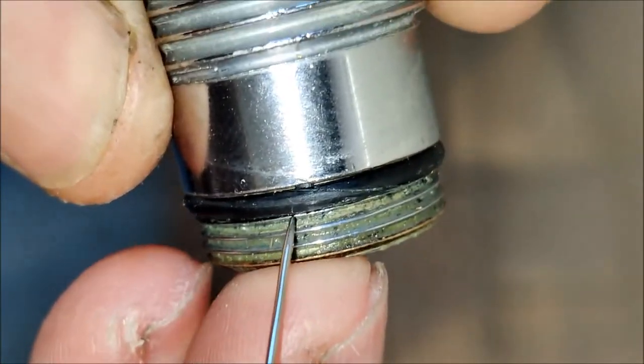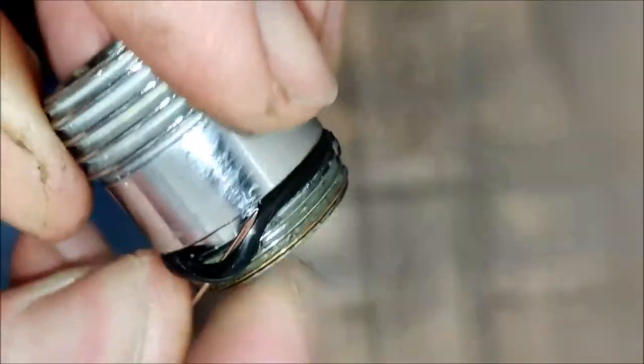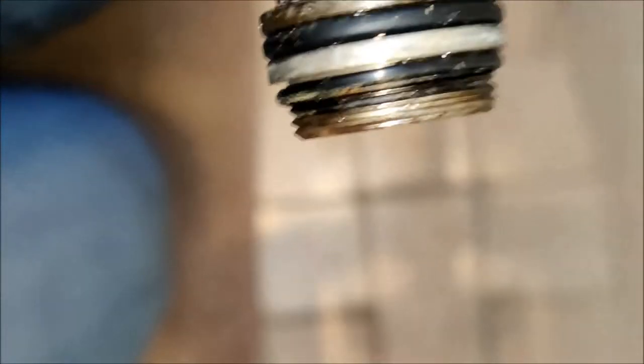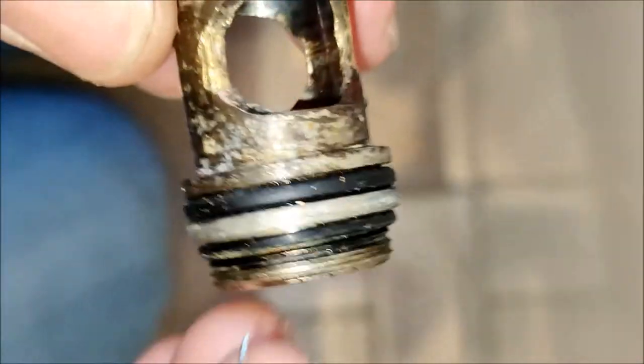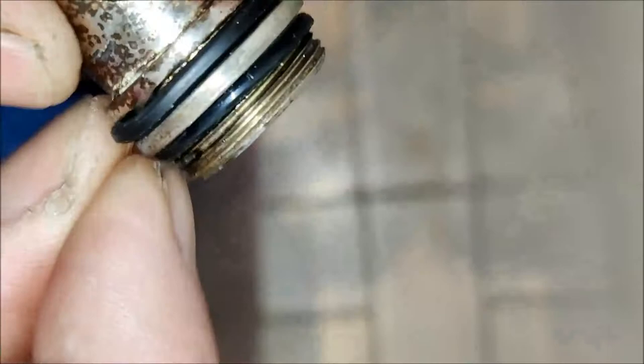Now to remove the seals. We're going to remove the seal off the hose attachment part first. We take this pin and slide it underneath. At this point you don't have to worry about damaging the seals because you're replacing them anyway. Obviously if you were just servicing and cleaning and weren't replacing the seals, I'd encourage you to take a bit more care and not stab the seal itself with the sharp end. So you're just trying to get the pin slid underneath and then tease the seal off.